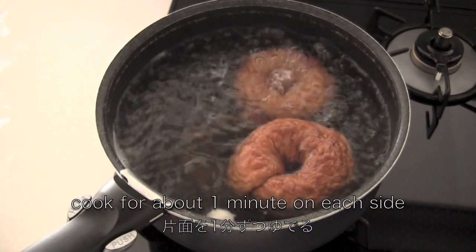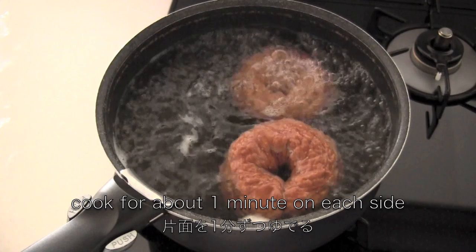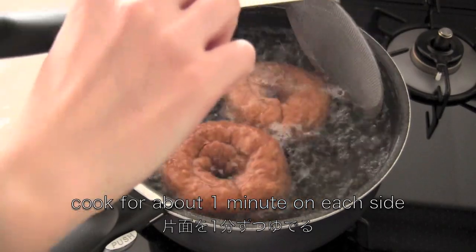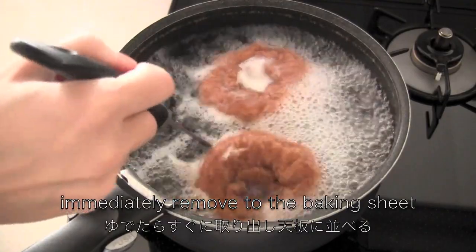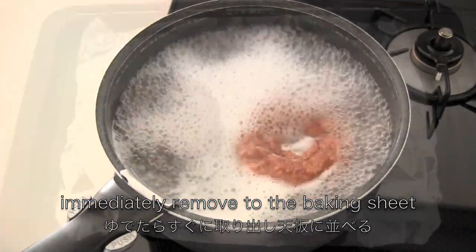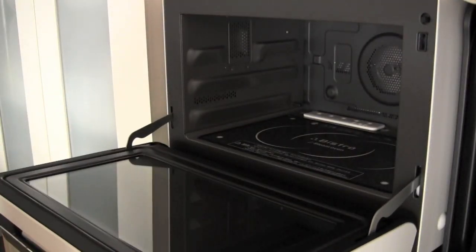Then cook the bagels for about a minute on each side. Immediately remove to the baking sheet. Then bake for 15 minutes.